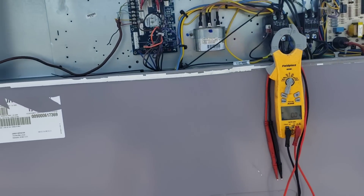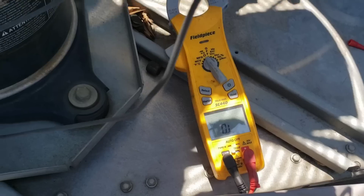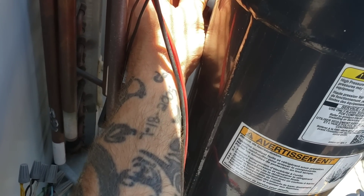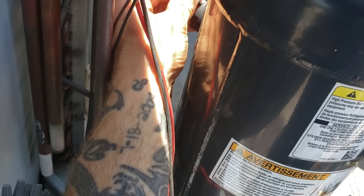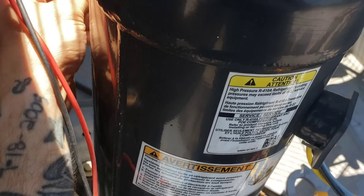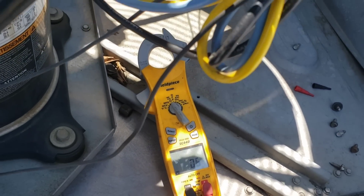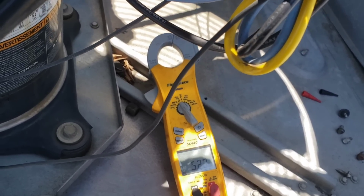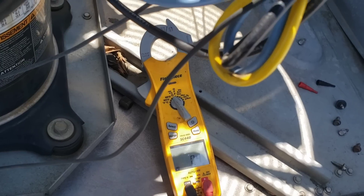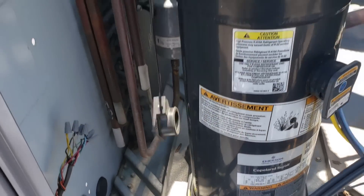I'm going to ohm it out on the compressor itself and see. I'm touching the leads so I'm adding to the resistance with my body — let me get off of it. I'm off of it now: 0.5 ohms, very low resistance. All those numbers jumping around were when I was touching the leads. I also checked — we're not shorted to ground in any way.